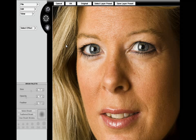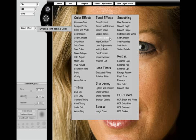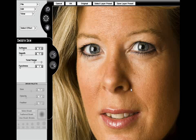In this training video, we're going to show you how to utilize Mystical Tint, Tone, and Color's Portrait Filters. The first portrait filter we're going to apply is Smooth Skin. Smooth Skin is a wonderful tool for professional photographers who do portraits. It's a simple tool to use with only four basic controls: softness, smooth, tonal range, and fuzziness.